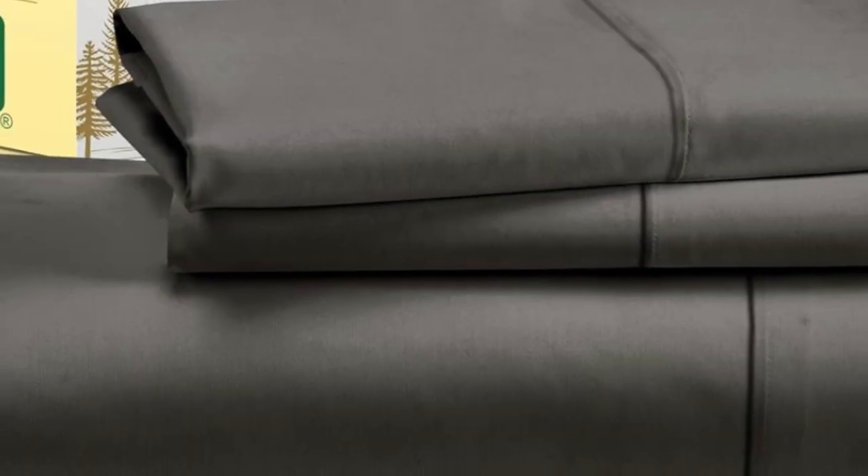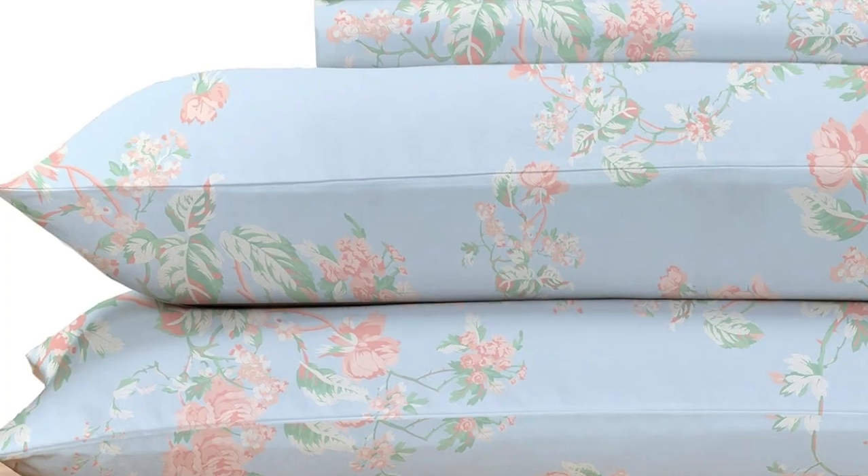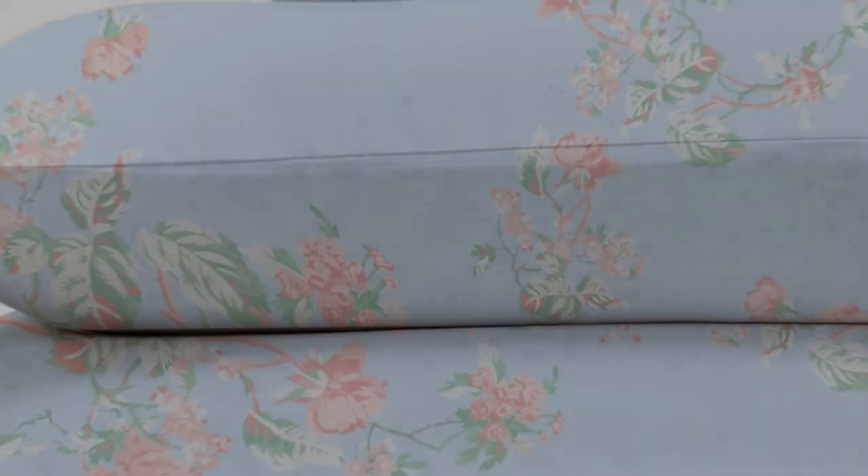While making the bed with these sheets, testers appreciated the top and bottom tags that save you the hassle of determining which side is the long side and which is the short. And the 16-inch pocket depth makes them a fit for most mattress sizes.